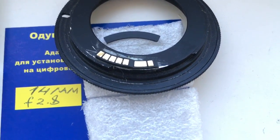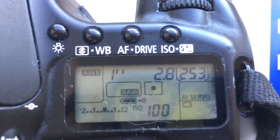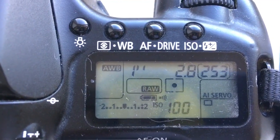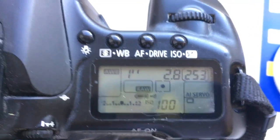And now I check chip number 2. Chip number 2 I've programmed with focal length 14mm and aperture 2.8. Delay time to enter in program mode is 1 second. You can always reprogram the chip on your camera using our installation programming instructions.